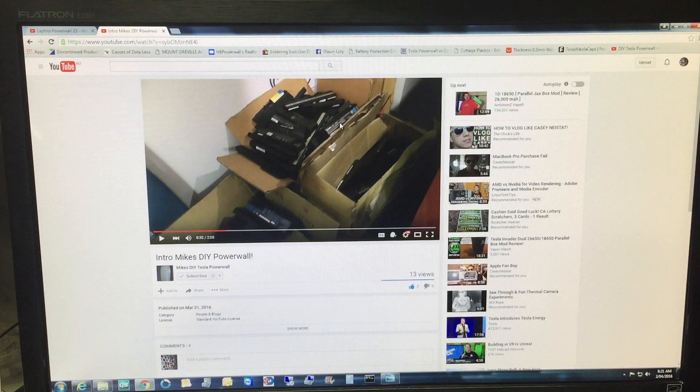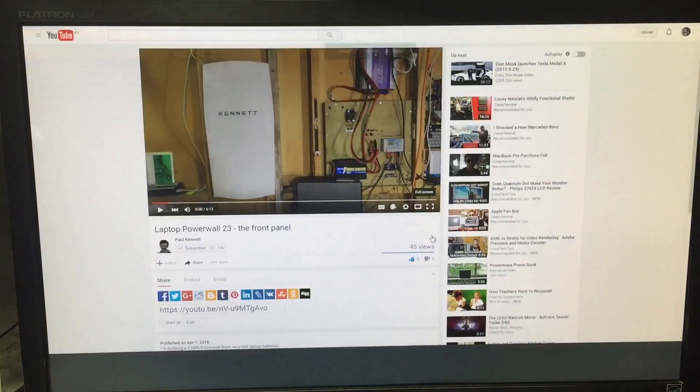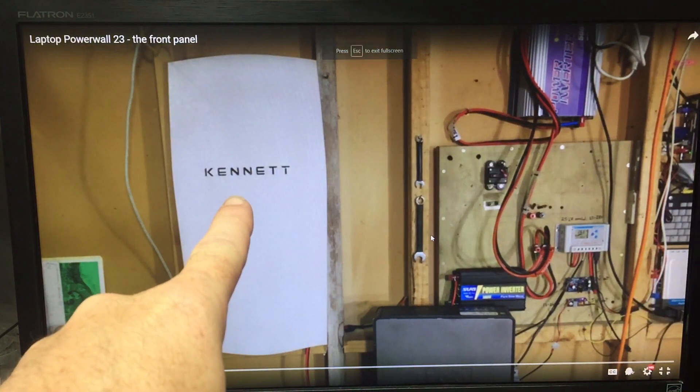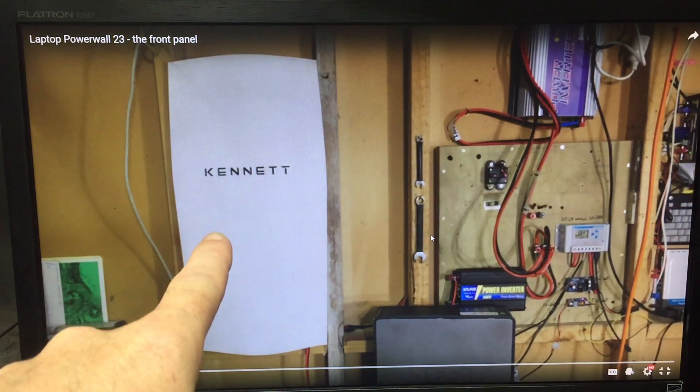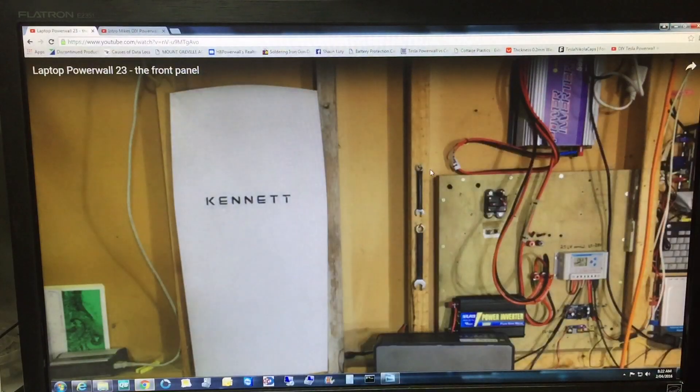Like and subscribe his channel - it's how I got 500 subscribers, by all you guys helping me, so this is my way of helping back. We've also got Paul Kennett - I linked to this the other day. Check that out, how cool is that - he's done his own powerwall shape had laser cut. Paul Kennett, link below, check it out, he's doing good things.